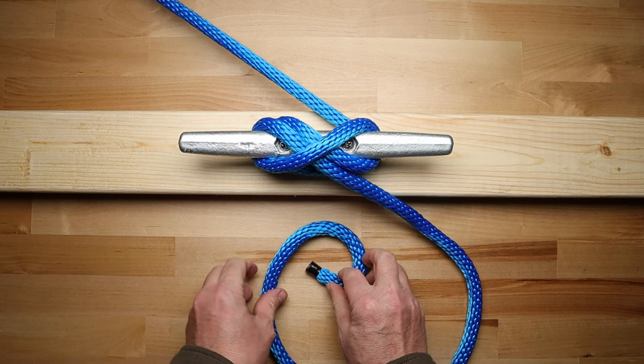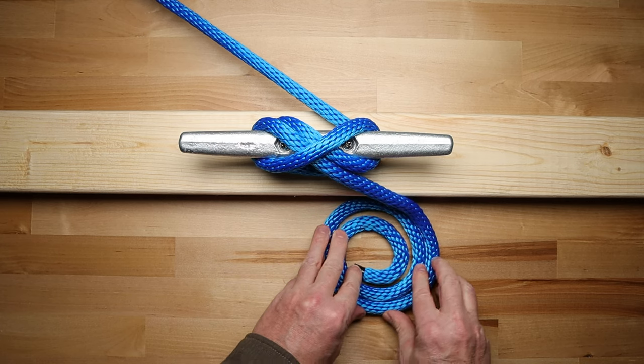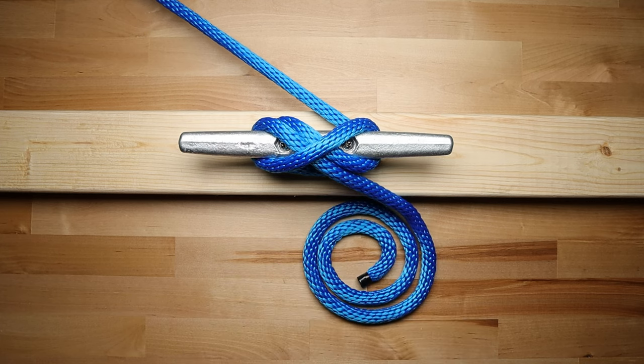It's a good idea to coil your excess line and place it close to the edge of the dock. The main advantage to this version of the cleat hitch is how quickly it can be tied and untied. The disadvantage is that it is the least secure of the three methods.